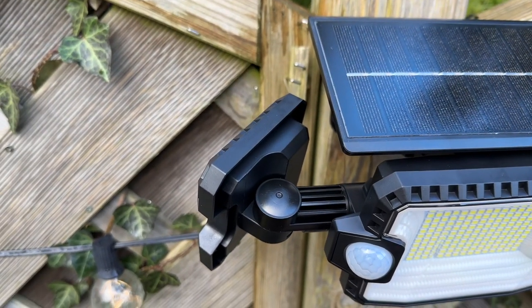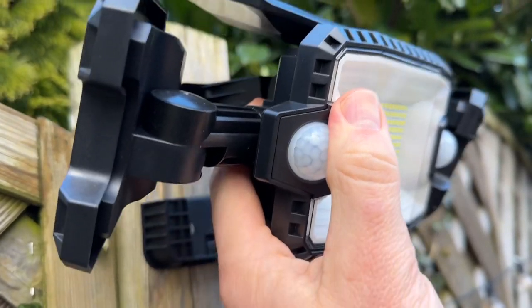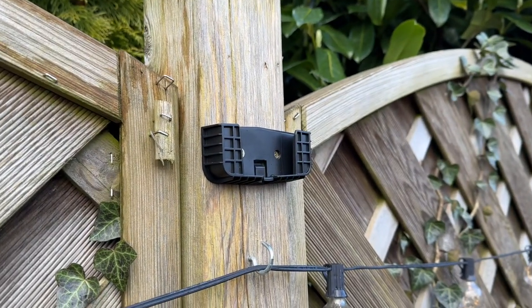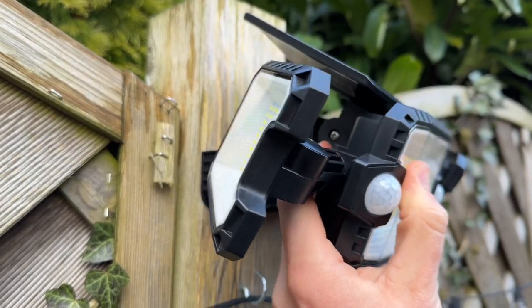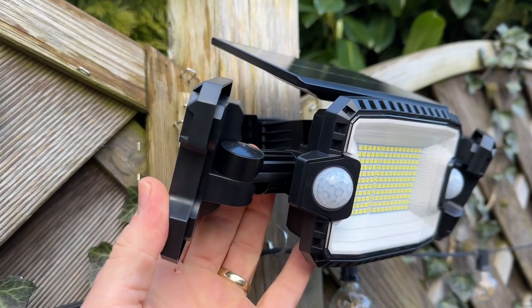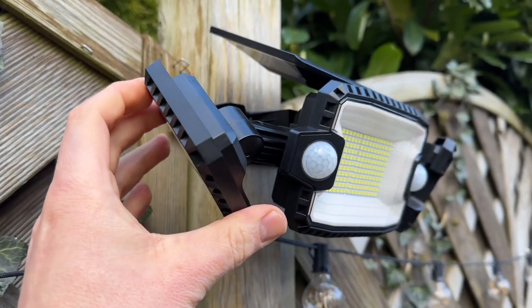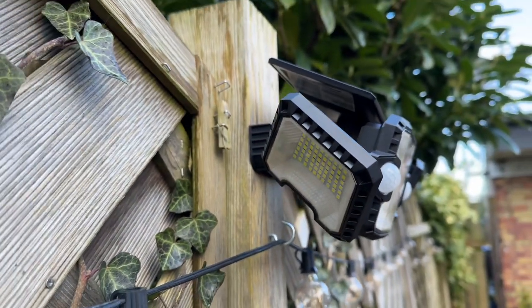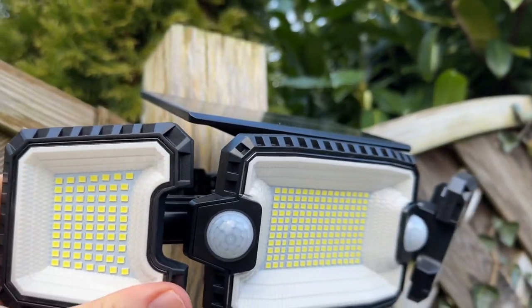There is an automatic light-on-at-night medium brightness mode with up to 10 hours of battery life. The low brightness motion sensor mode keeps low brightness light at night and switches to high brightness when motion is detected. In motion-sensing mode, the light turns off after 20 seconds when no motion is detected.